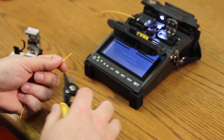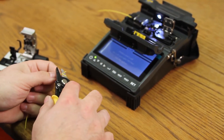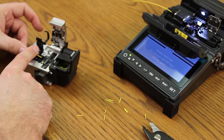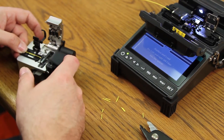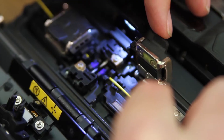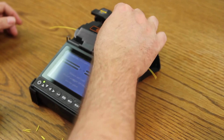Prepare your other side. Clean your fiber. Place into your cleaver. Again, with your protective coating at eight millimeters. Cleave. Place into your splicer. Close your wind cover.